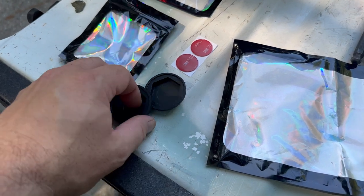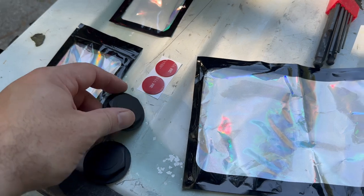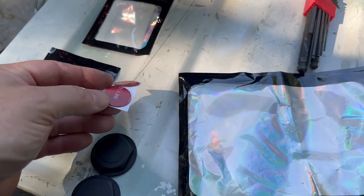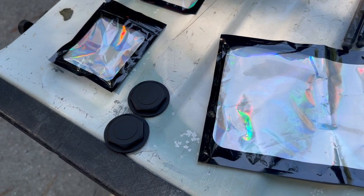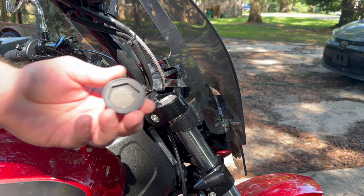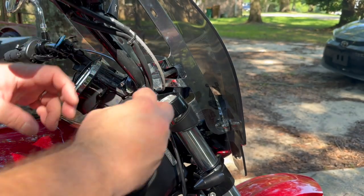The other thing we have is the top of the fork caps, and it came with some 3M adhesive. So we put those on there and they should snap right on. These come with the 3M adhesive — pop it on.